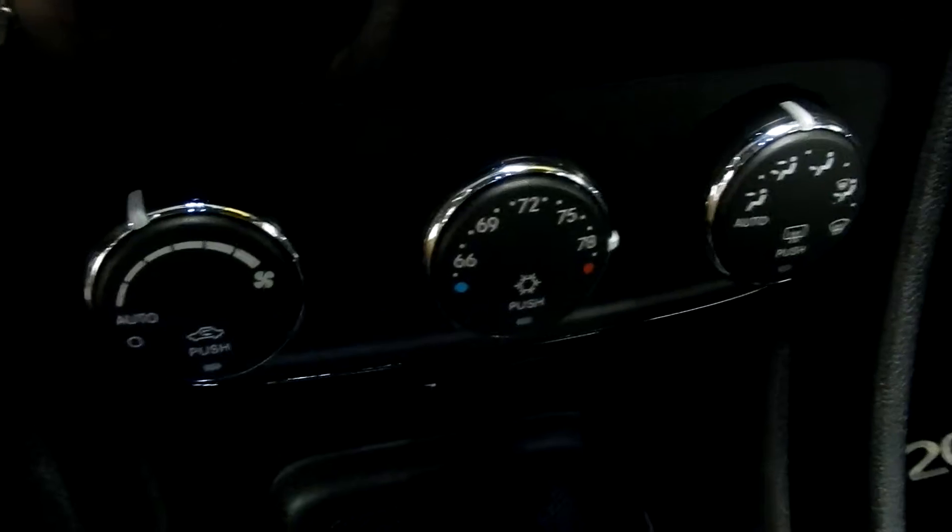Just down below that we have the climate controls. And then down there is where there's another USB port and our 12-volt outlet.